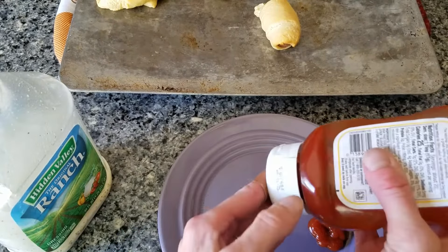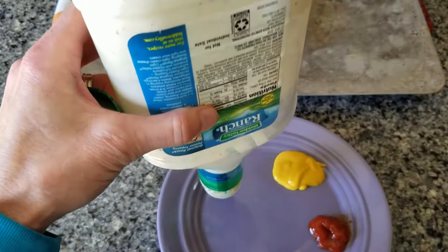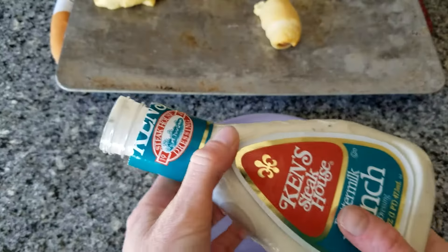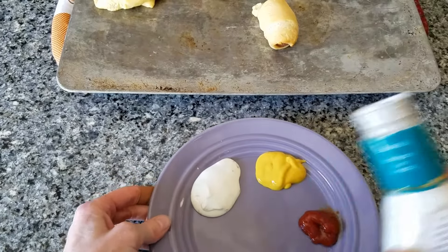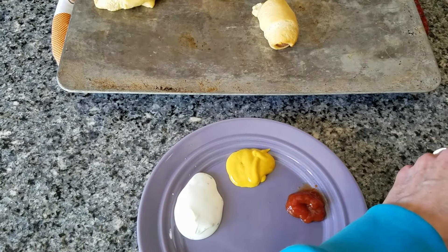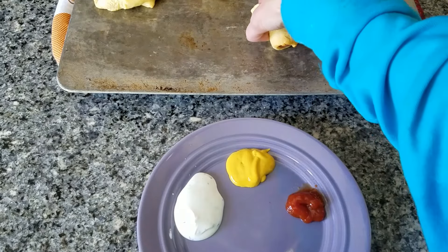I don't have a whole lot left in this one. I guess we're out — see if I can find a little bit more. I am back, and yes, I found more ranch dressing. Everybody loves ranch, though we do often have a lot of ranch. So there you go. We have ranch, mustard, ketchup, and we'll take these off.